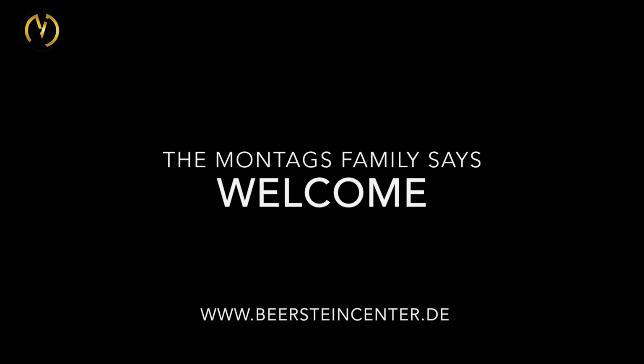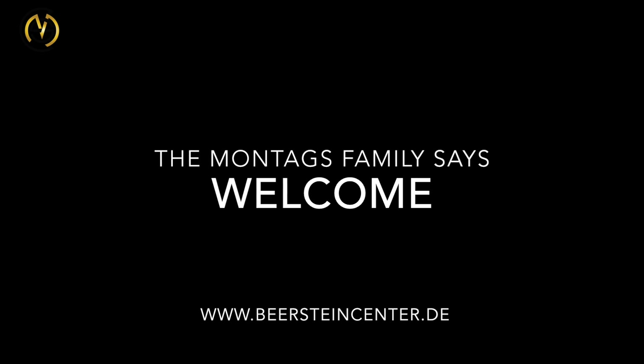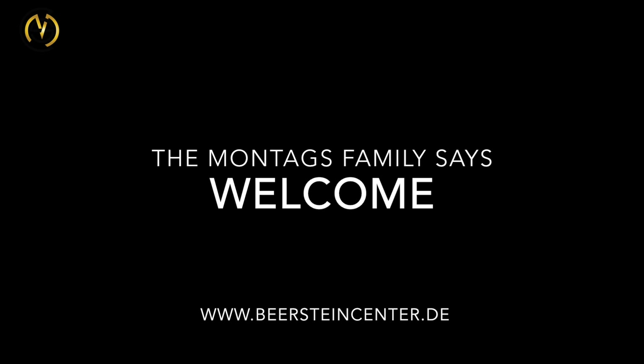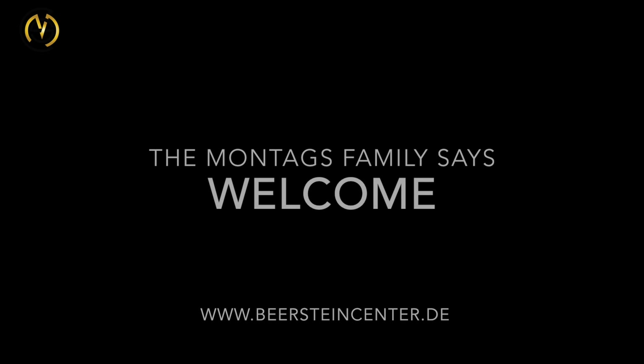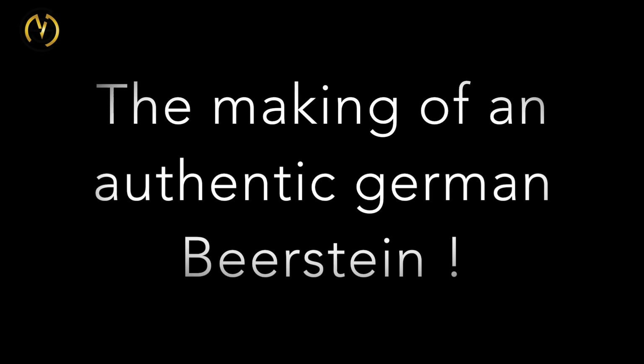Hey, welcome to this video. My name is Markus Montag and I'm working in a family business, now in the third generation, together with all the best souvenirs from Germany, specialized in beer steins. I'm very happy to show you in this video how an authentic German beer stein is made.